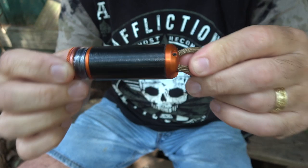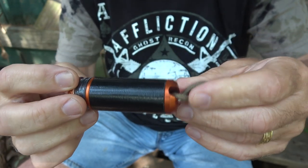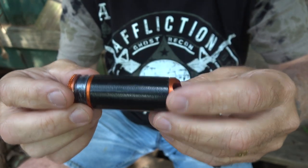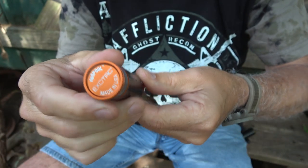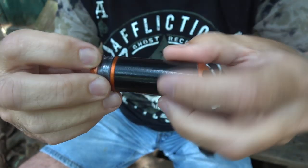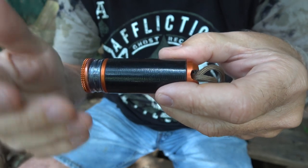Recently Exotac came out with the Rip Spool. This is just an aluminum container that holds items for making repairs. Exotac is really innovative — they have some of the coolest products. They're not the cheapest, but they're made in the USA. It's an aluminum cylinder that comes in different colors — this is blaze orange, and it also comes in black, gunmetal, and OD. On the end it says Exotac and Made in the USA.